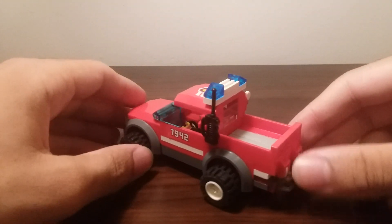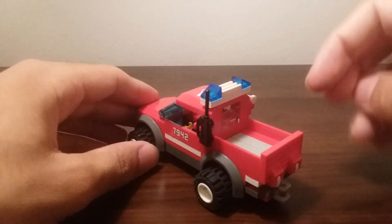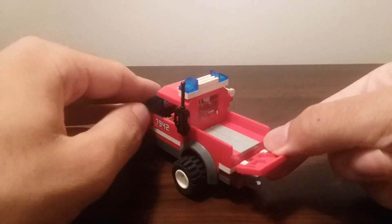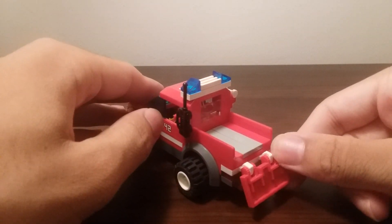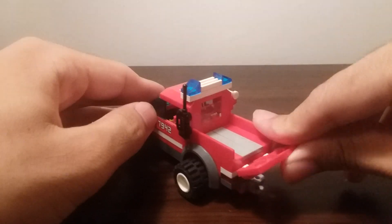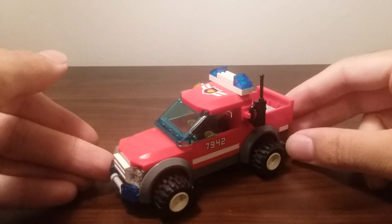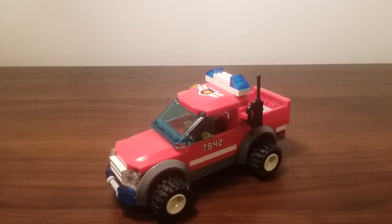Overall, I think it's a nice look. At the back there is a little place where you can put supplies or something. There's also a little hatch that can be lifted up so you can open the back trunk, which is nice — or bonnet, as some people like to say. That's it for the pickup truck.